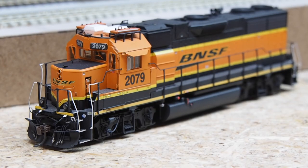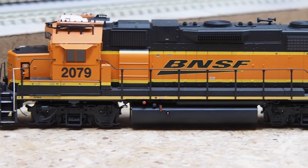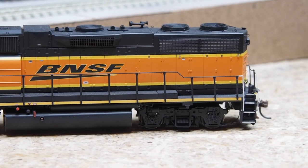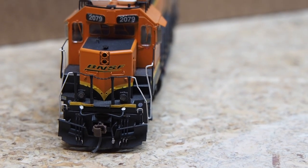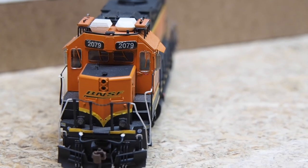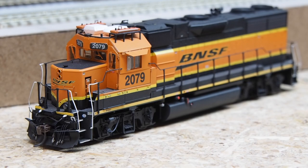The Atlas unit has TCS WOW Sound installed, and this second GP38-2 also has TCS WOW Sound. I selected two slightly different non-turbocharged 645 prime mover sound files so they sound great working together. I added the same MAC Rail PTC roof details on stands with slightly different conduit detailing per the prototype. This locomotive already had ditch lights, but I replaced the incandescent bulbs with micro surface-mount LEDs, and gave it a light weathering job.